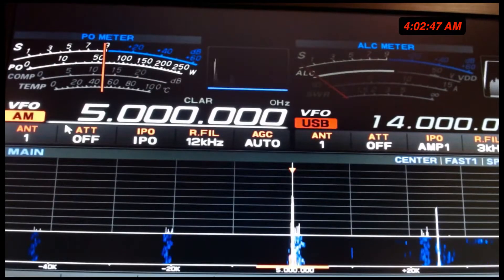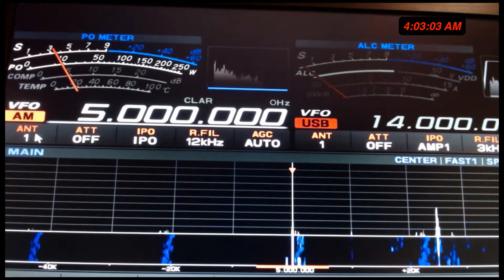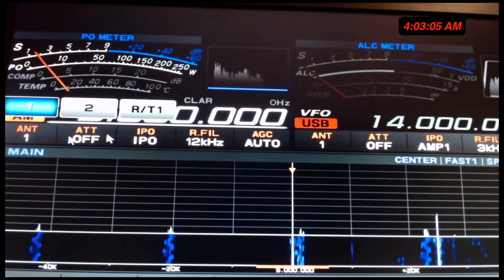All right, so WWV. Let me show you something real quick with the wonderful MFJ-1886. It's a really neat thing I want to show you. Right now, we are on antenna one — that means it's a vertical. We're not listening to the 1886. Why does it matter? Here's why.